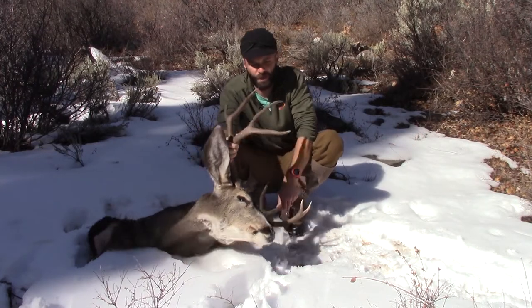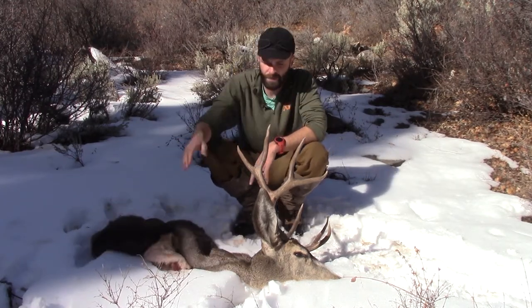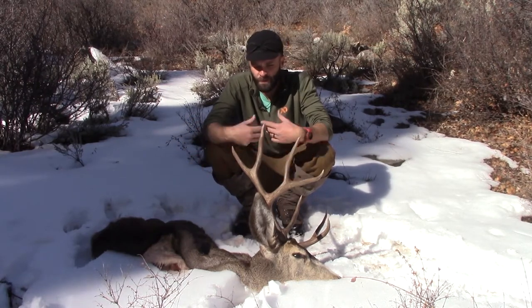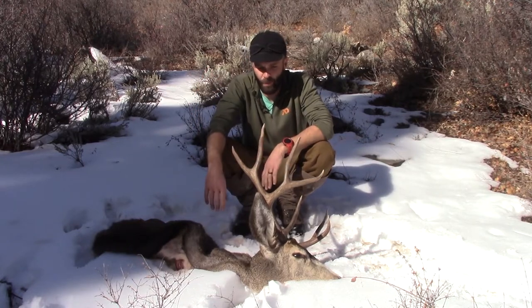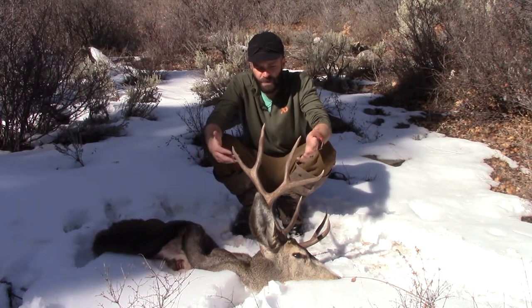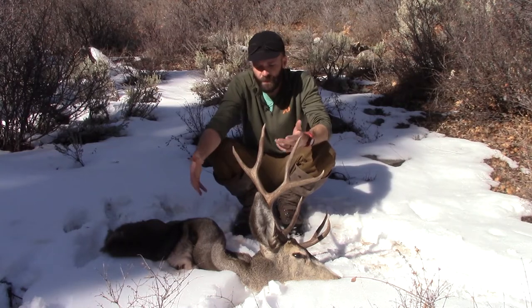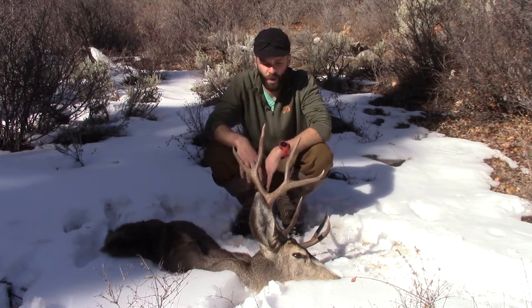I think everybody should know how to do it even if you don't want the cape. On mature animals like this it always bums me out when guys don't take the cape. Right now it's fourth rifle season in Colorado - if we took this cape to a taxidermist, he's probably got somebody who just dropped off a buck with a cut armpit or short-caped. So even if you're not going to use it, take the cape off a nice mature animal and donate it to your taxidermist - a lot of times they'll give you 50 to 100 bucks.